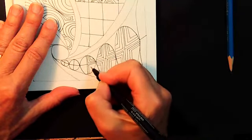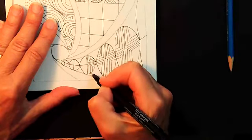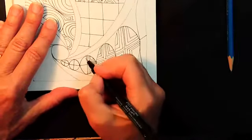This is a great tangle for beginners if you're looking to show somebody who's just starting.